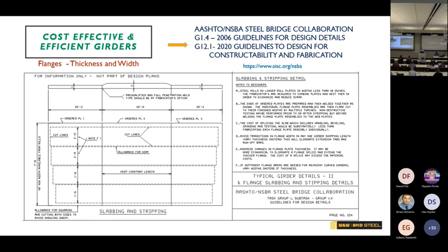Several times today you've heard references to guidelines, specifications, and documents — and I'm going to do it again. For those of you that don't look these up, you really need to, because there is a lot of information from people who have been involved in this industry for decades. The first part about girders is based off two AISC/NSBA documents: G1.4, which is guidelines for design details, and G12.1, which is guidelines to design for constructability and fabrication.